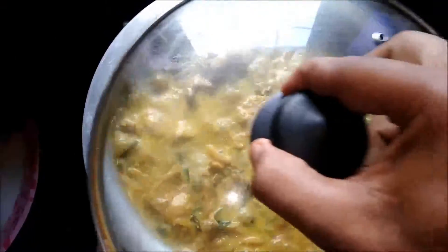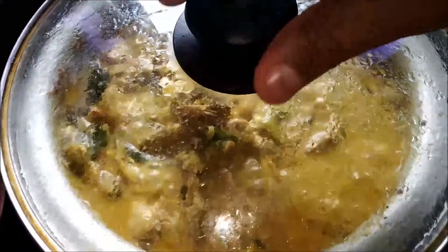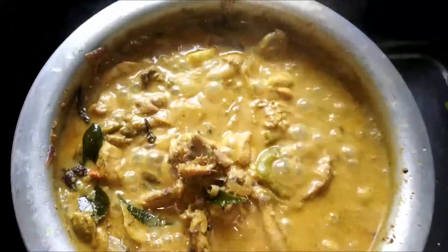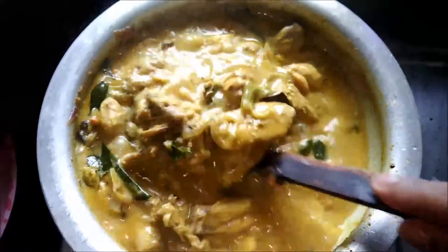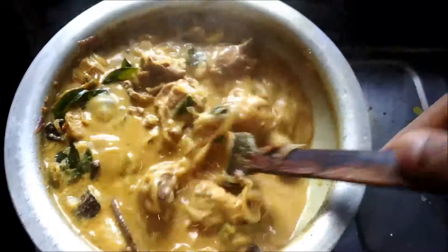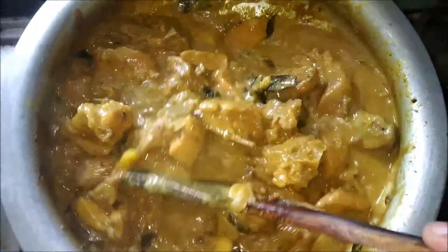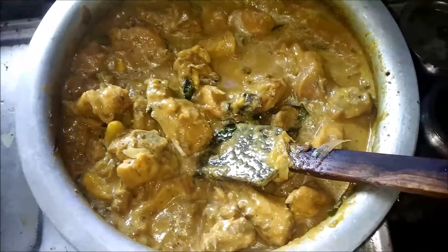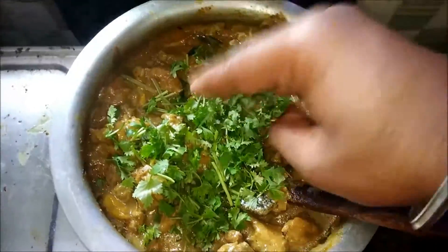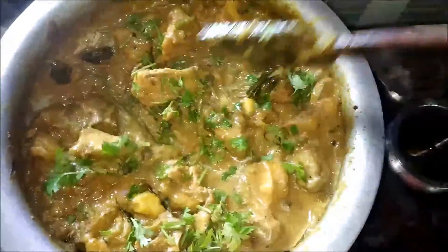Let's cover it up and have a look. Wow, the chicken is cooked now and you can feel the aroma coming out — coconut milk chicken curry! The chicken curry is thickened and it's creamy. You can see the flavor is just intact and coming out very well. Now it's time to add coriander leaves to garnish. After adding coriander leaves, just stir and mix it well with the curry.